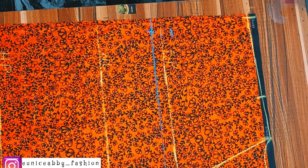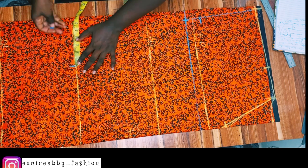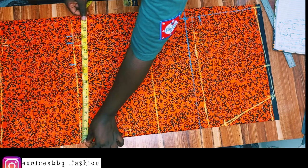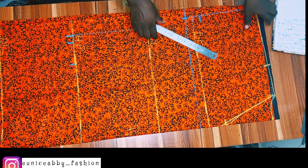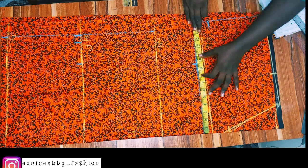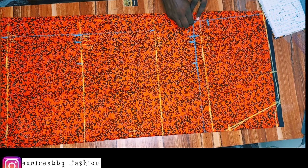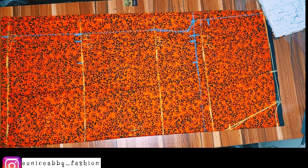My hip is 41 inches; 41 divided by 4 is 10.25, which I marked. I added 3 inches extra allowance for ease since it's not a fitted dress, plus 1 inch seam allowance, giving 14.25 inches. I marked the same measurement on the waistline and dress length line and connected them. At the new armhole line I marked bust divided by 4, which is 9.5, then added 3 inches extra allowance and 1 inch seam allowance. From that 1-inch area I came out by 1 inch from the middle to create the armhole curve, then connected everything. I went ahead to cut out every part of this dress.